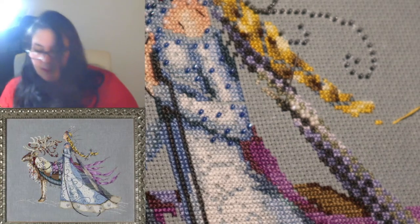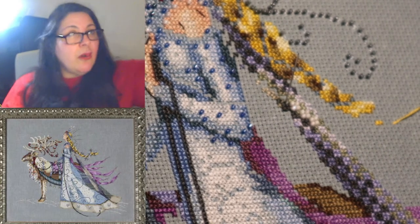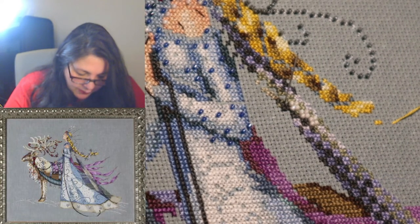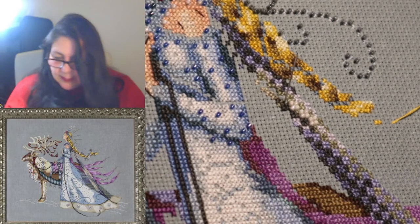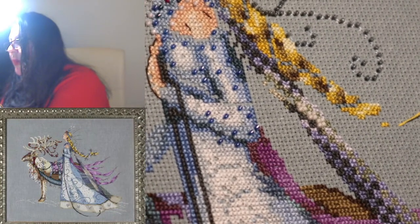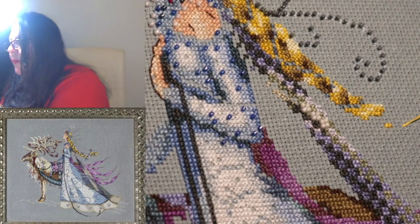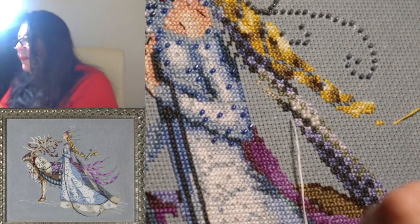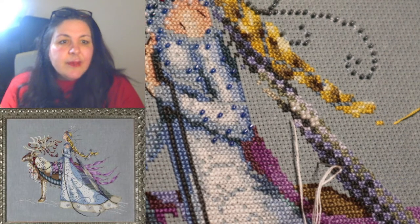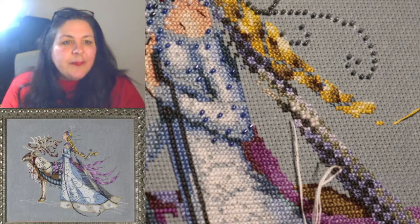I've got three beads — I'm actually going to mark off what I've just done because even though it's not DMC I still want to mark off the beaded part of the chart. I need to backtrack a little bit because there are some beads down the bottom here — there are three of them. Grandma Sandy, nice to see you and thank you for watching! I hope you have a wonderful Christmas and a very happy new year.